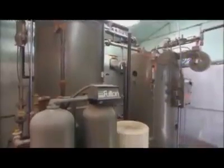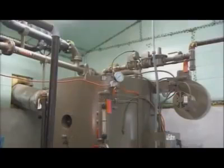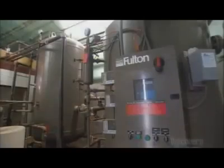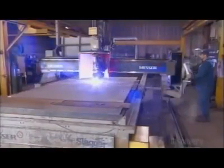Industrial steam boilers are usually found deep inside buildings where they inconspicuously create valuable steam and heat. It starts with a plasma torch that cuts holes in a solid sheet of steel. The thickness of the steel used depends on the operating pressure of the boiler.